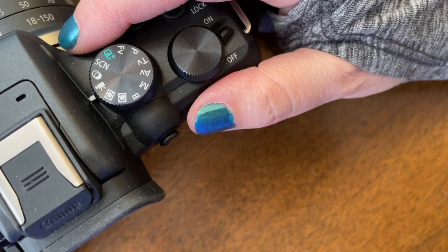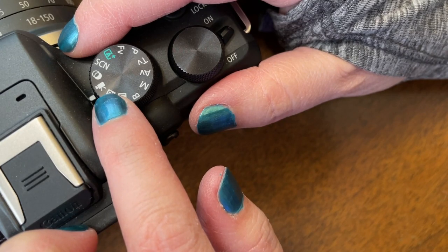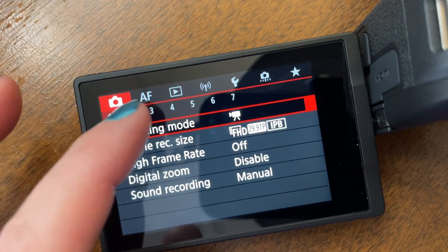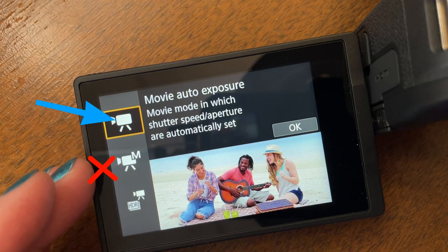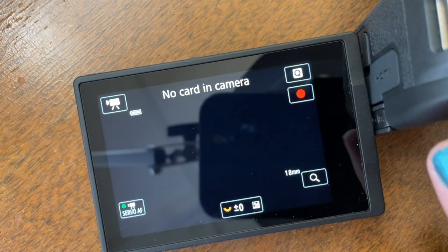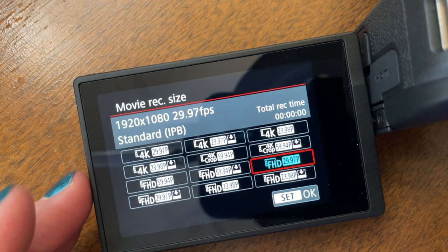First, make sure your camera is in video mode, not photo mode. At the top of my Canon you can see on the mode dial I have it set to the little video camera icon. If your menu setup is similar to mine, you have a shooting mode setting and you want to make sure it's set to movie auto exposure — not the one with the M, that would be manual. Set it to auto.